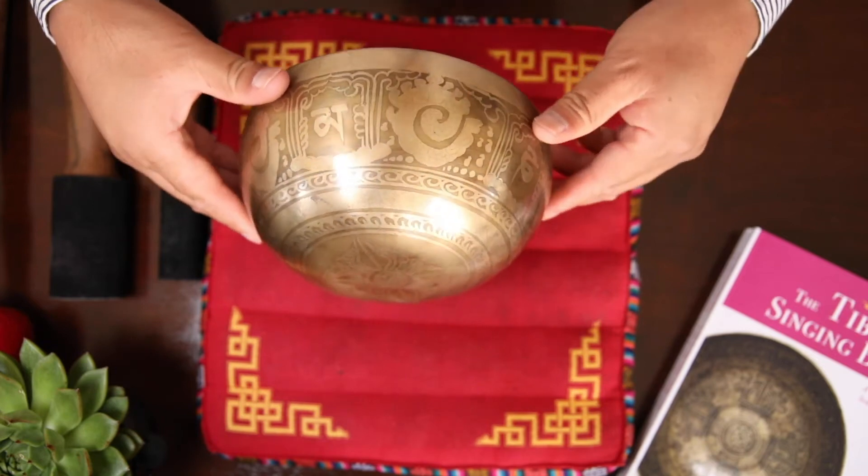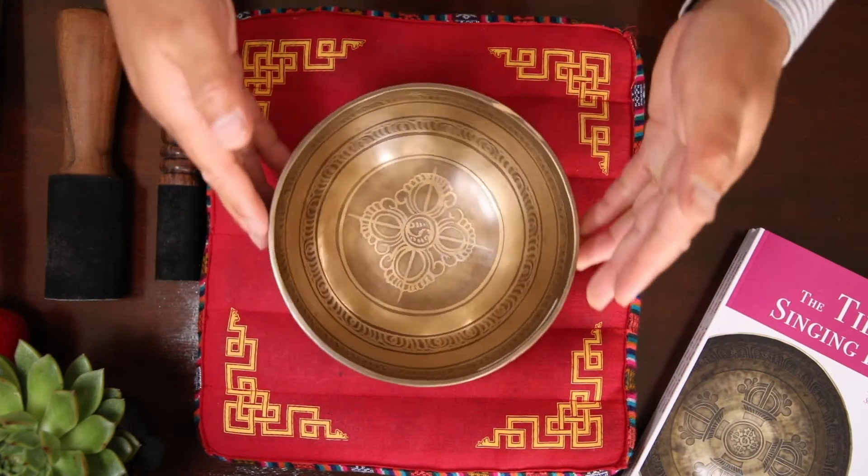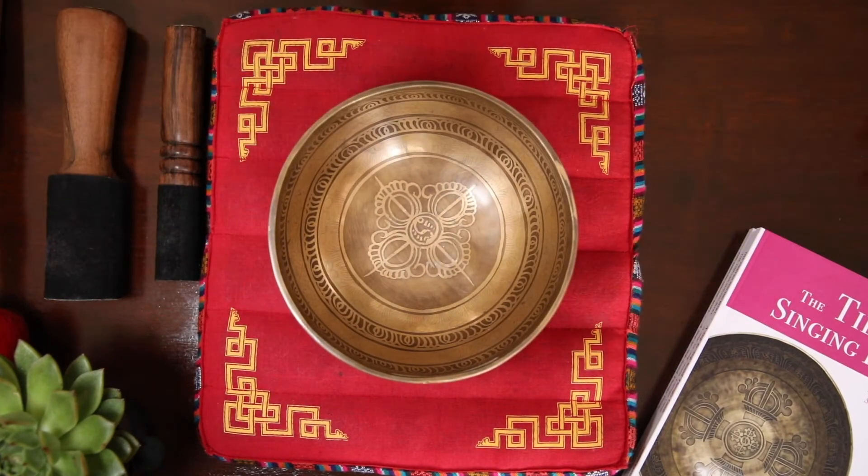Next, I'm going to demonstrate how this bowl is being played. I'm going to use two simple techniques that you can use individually at home or in a group meditation setting.